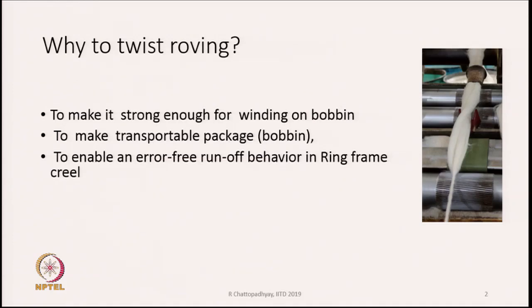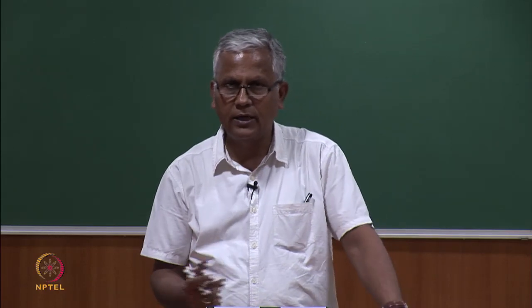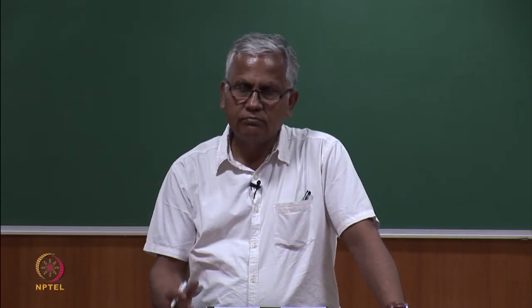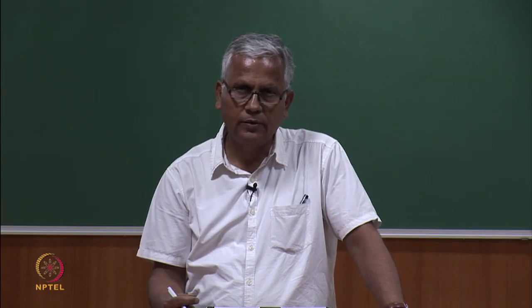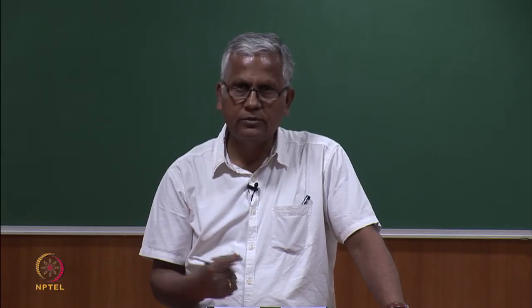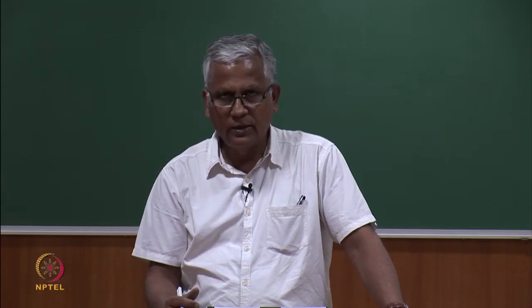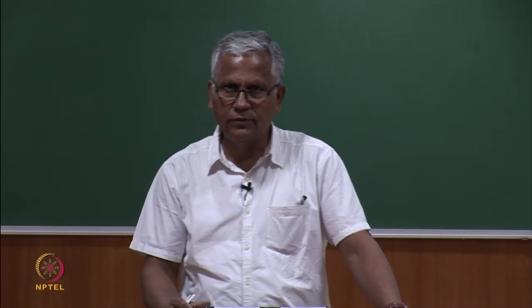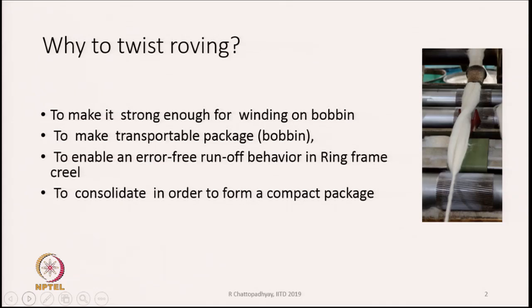The successive coils of roving laid on the bobbin should not stick to each other. If they stick to each other, then as we unravel the roving from the bobbin, the roving layers will stick and create problems while unraveling, and hence the yarn will also be defective. So from that point of view also, we have to have a roving that is a little twisted, so the roving has its own identity and neighboring rovings do not stick to each other.